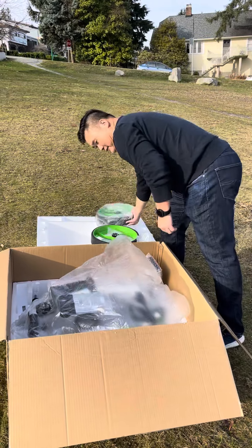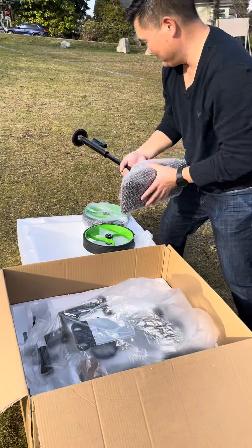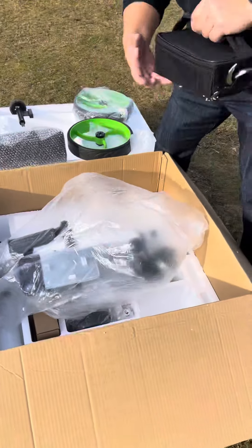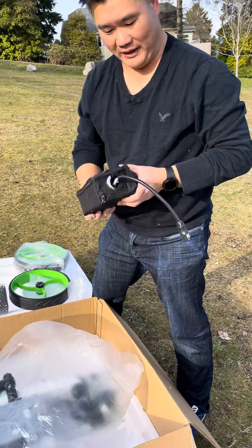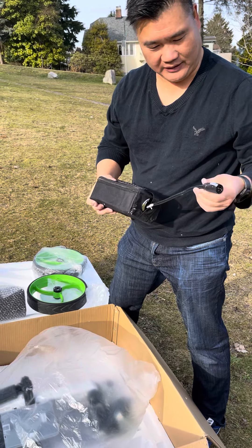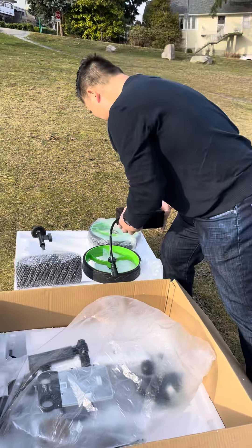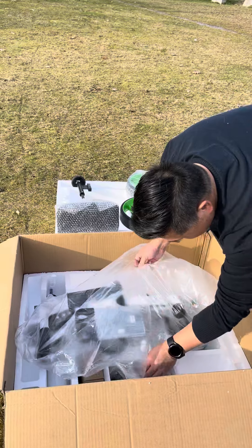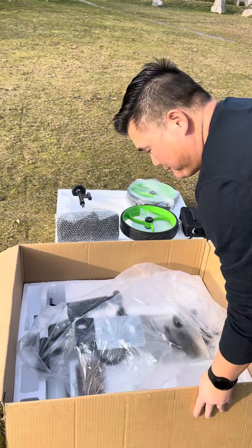That's the main wheel. This is the seat that comes in it — again, really well packaged. The new battery: these are a little bit higher capacity than the old batteries, and they've gone back to the better cable, so it looks very solid. This is the back wheel.